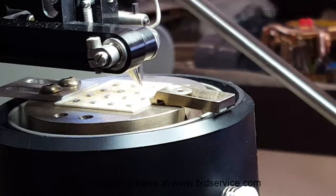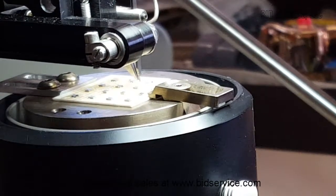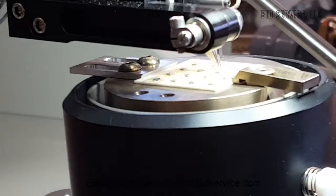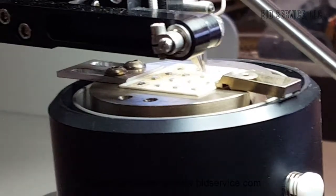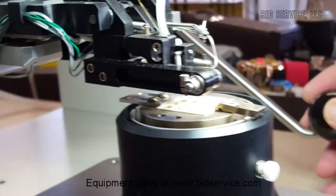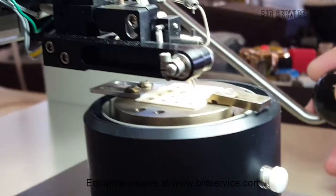As you're raising up the loop it beeps to indicate that you're at the top of your loop, and then you can come down. What happens here is the clamps will close to help in the loop formation, and we'll go ahead and do bond two.